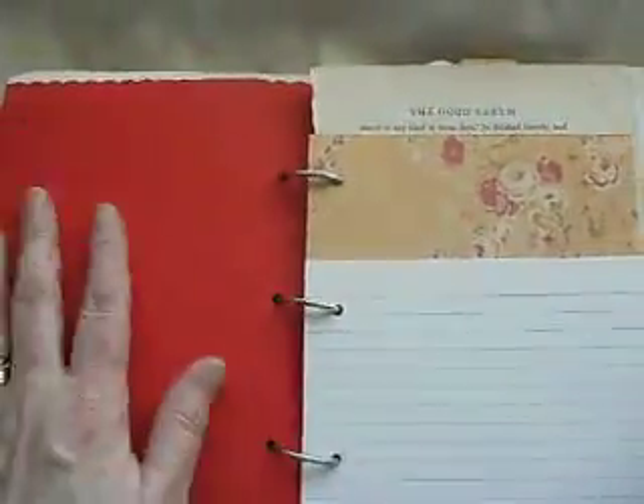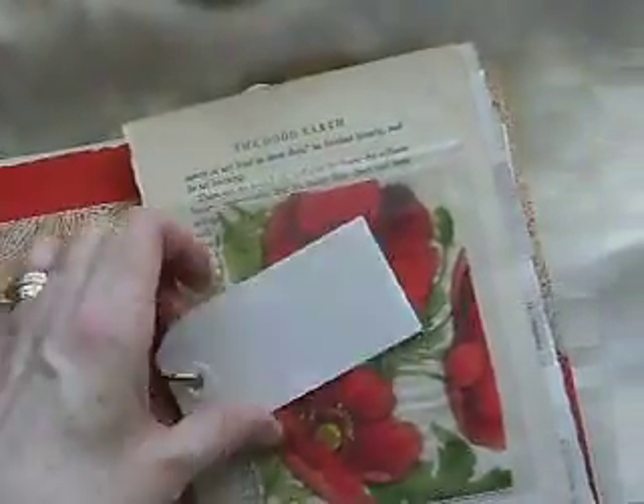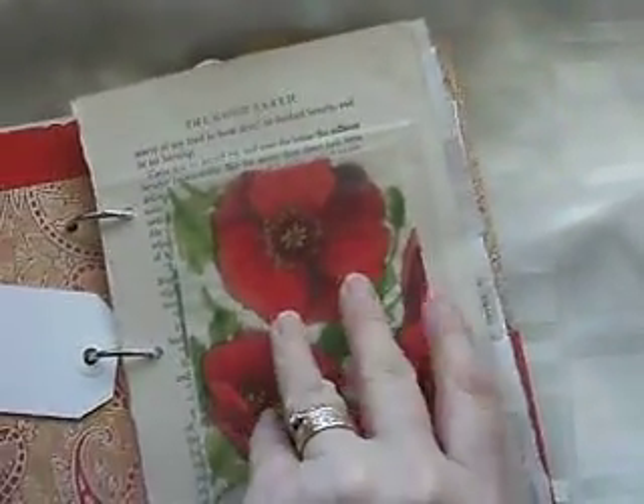And then on the other side it's just plain, so my partner can do what she wants on there. Some more lined cards. Another file folder, just tracked as a divider. A couple of tags. Another clear envelope with a piece of the paper napkin that I used, so that my partner can maybe have a bit of a play with that.